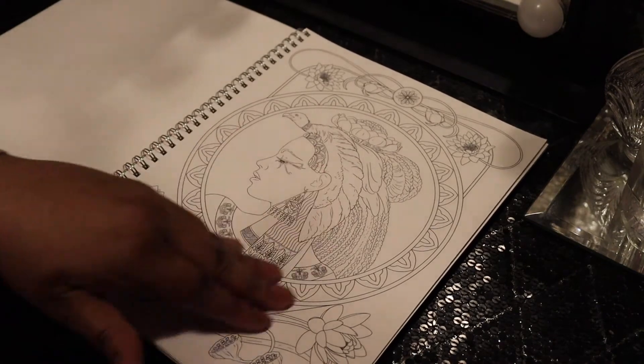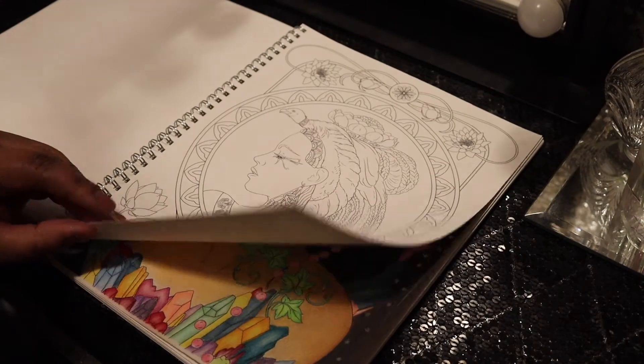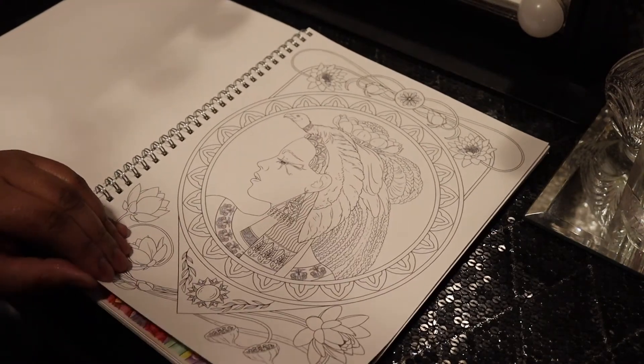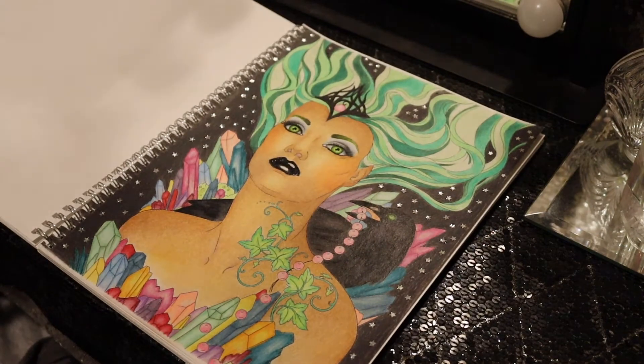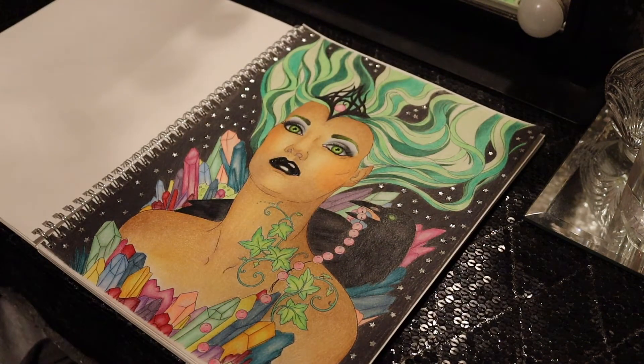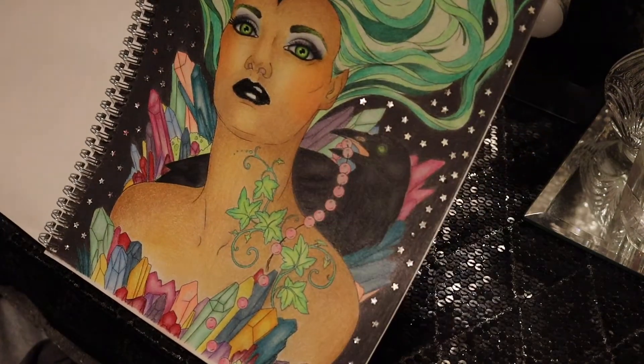Now here's a mermaid. And again, the paper is toothy so you could probably use a lot of wet mediums on this paper. Me, I found myself using a blending pencil a lot. And here is one that I did for you guys.